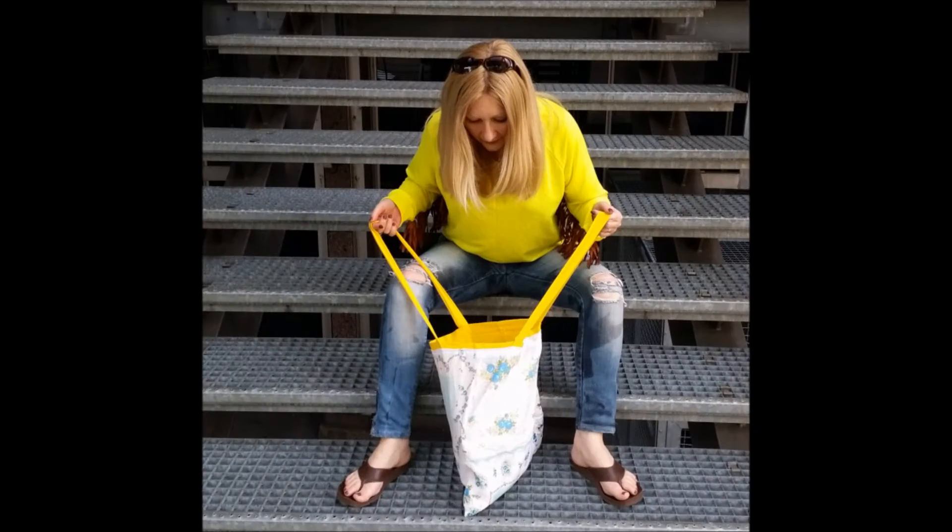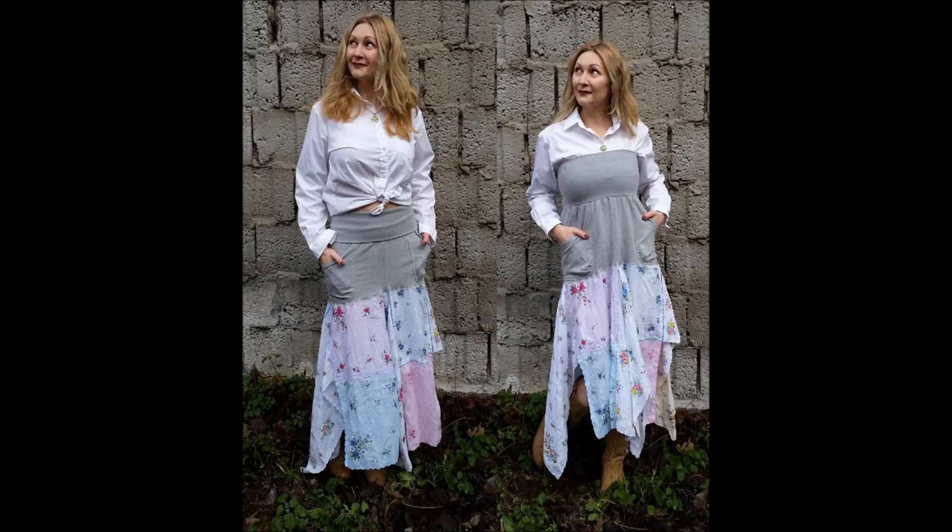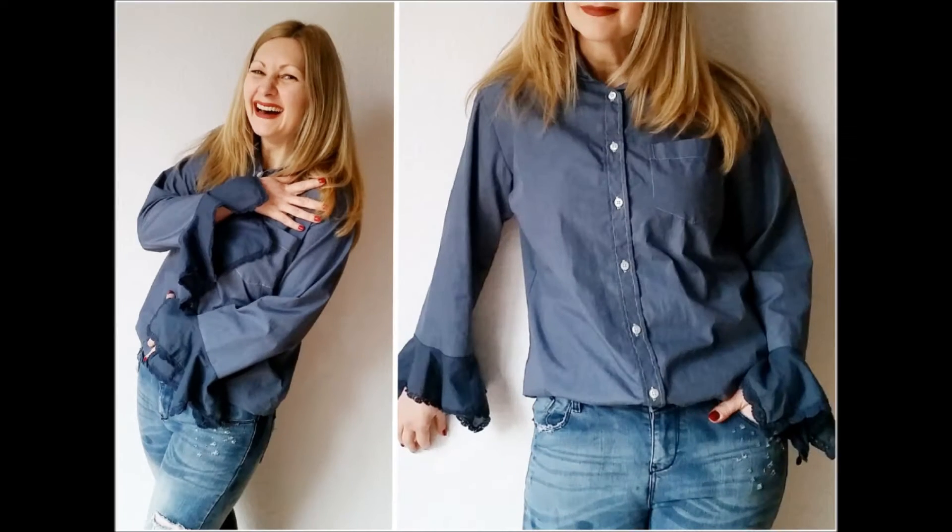including a tote bag, a way to make that tote bag foldable, a maxi dress slash skirt, and a fantastic bell-sleeve blouse,